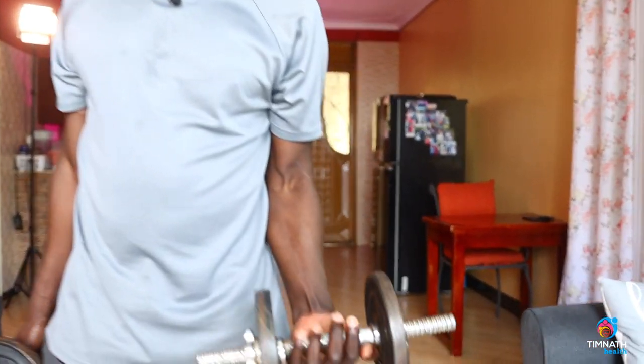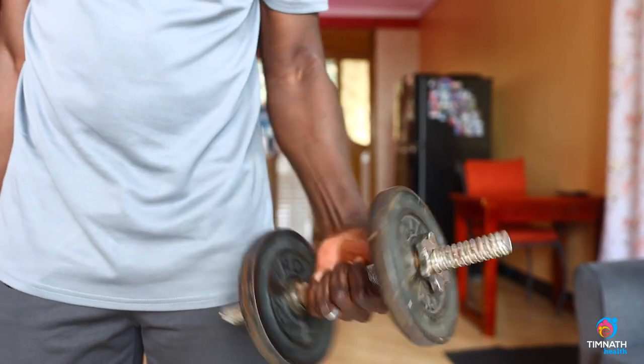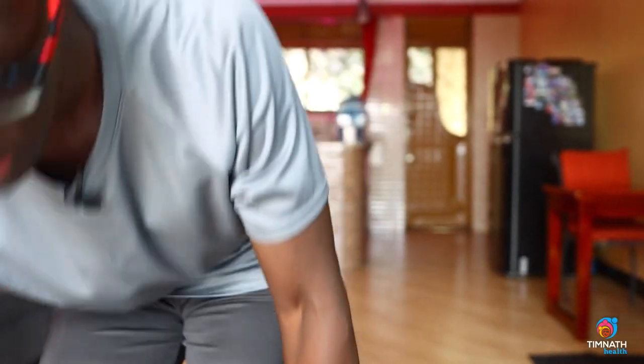I like using a false grip — instead of your thumb wrapping over, you use a false grip like this. Turn it over. This grip is used because I want to target the brachioradialis.